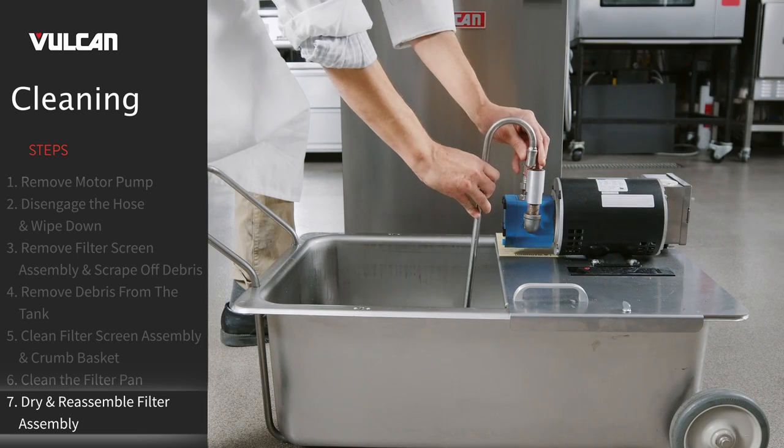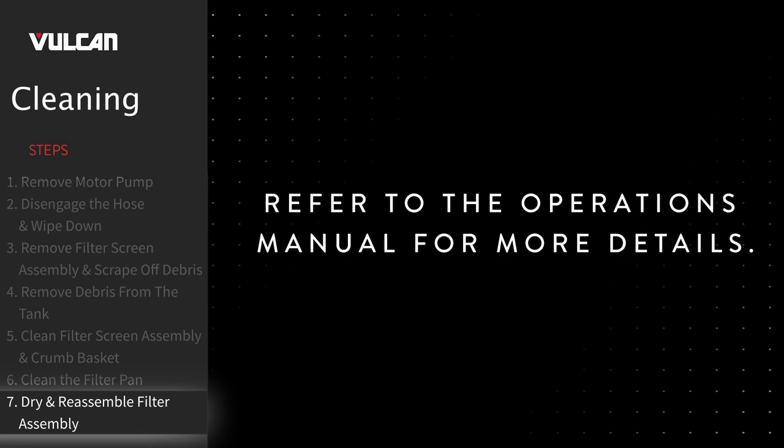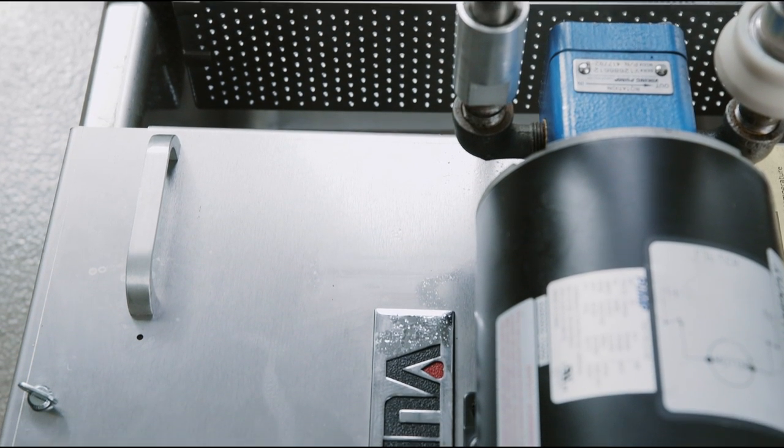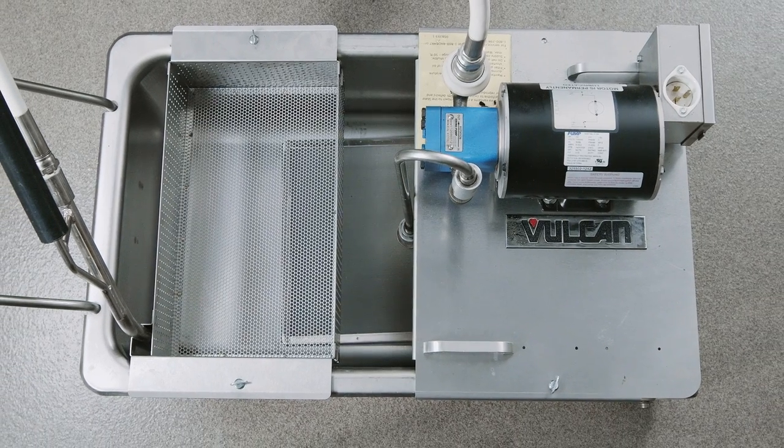Reassemble all filter components after drying thoroughly. Refer to the operations manual for more details. Now you are ready to use your Vulcan mobile filter. For more information on operating and maintaining your equipment, refer to the operation manual on the Vulcan website.